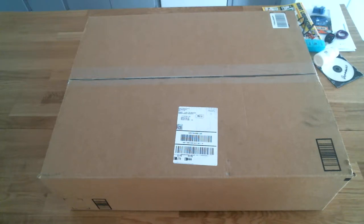Hey guys, it's me again. I thought I would unbox a very special surprise that I've gotten from Amazon.